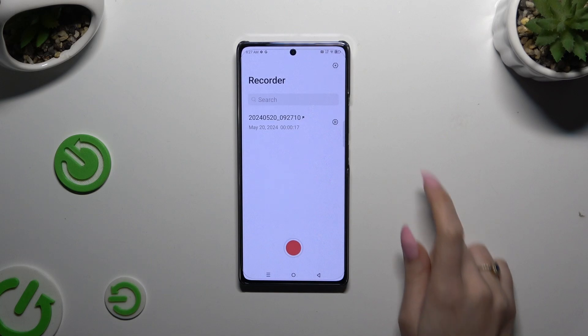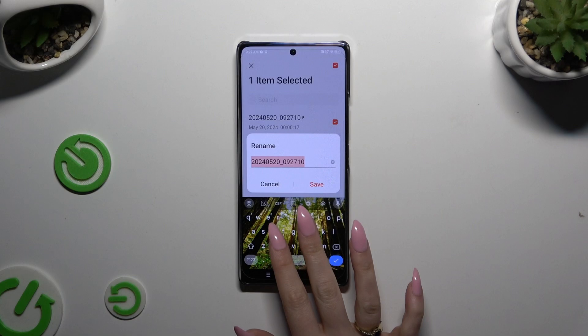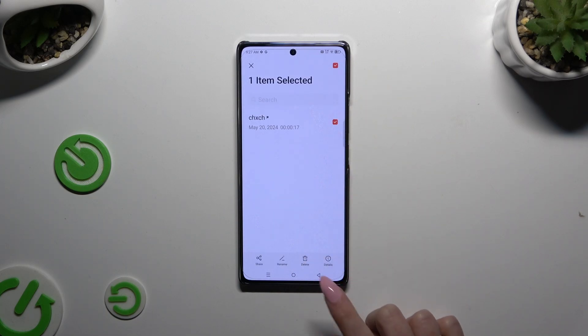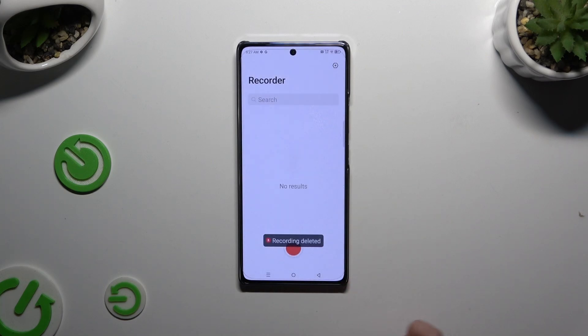To rename it, hold the recording, tap on rename at the bottom, and confirm your choice after hitting save. To delete it, hold it again, tap on delete next to rename, and tap on delete in the delete file popup.